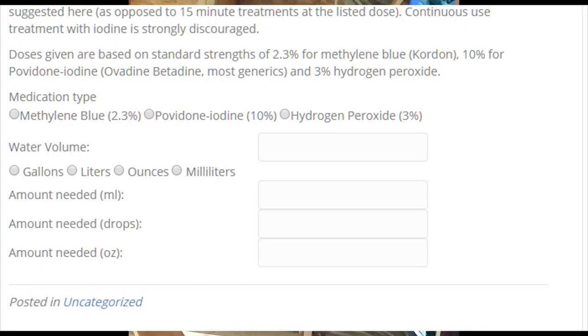Let me show you how the calculator works. The use is pretty simple — you can see I've got the standard doses listed. You select the medication type, so in this case hydrogen peroxide, and then select your volume. I generally use one-gallon water jugs, so for one gallon it tells me I need 31 milliliters for a 15-minute treatment. For continuous treatment, use one tenth of that — so three milliliters added directly to the gallon.